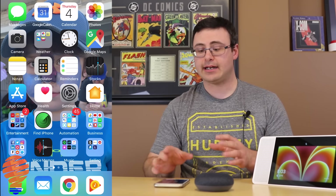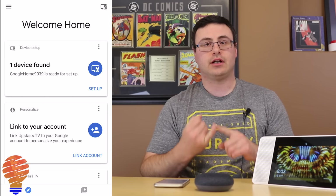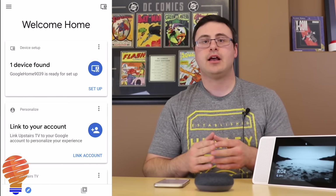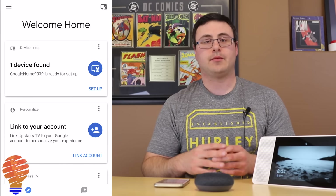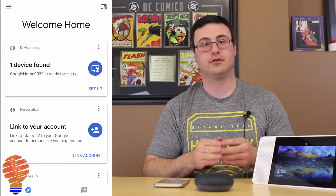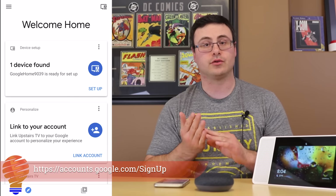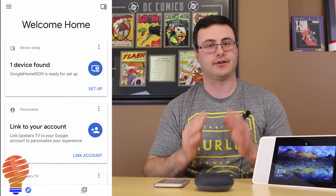Now we're going to get into the setup process. I'm going to go into the Google Home application, and there are a couple of things you're going to need. You will need a Google account — you can sign up in this application for a new Google account if you don't already have one. I'll leave a link below for where you can sign up. You'd just put in the credentials from that Google account into the Google Home application as you go through the setup process for the very first time.